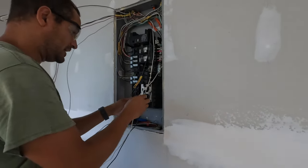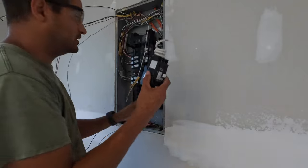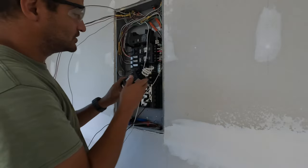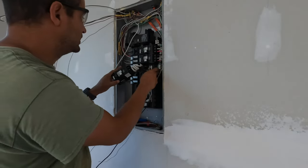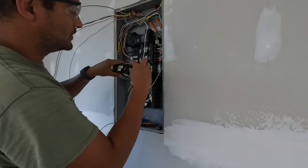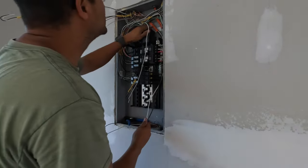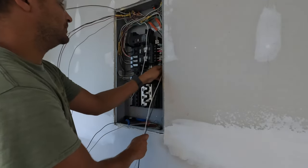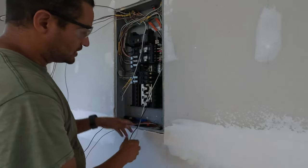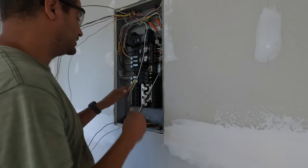The washer is going to go on a 30 amp circuit breaker. This is a plug-on neutral, but some of these I can't get plug-on neutral so you have a pigtail — you just run the pigtail into the bus bar. Then you put your neutral and hot wires through. This is a 220 circuit, and that's what this water heater is going to use. The water heater just needs two hots and a ground — I don't run a neutral on the water heater.